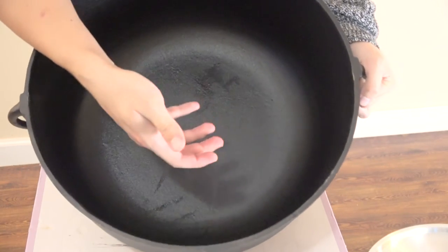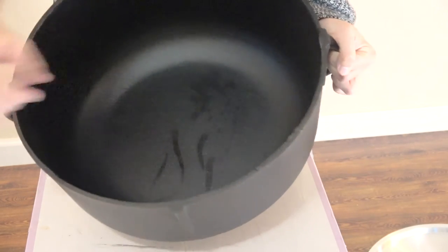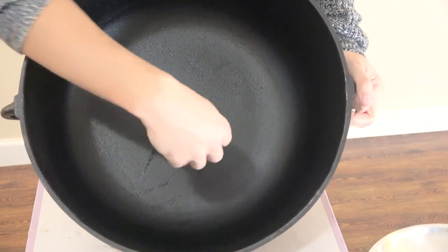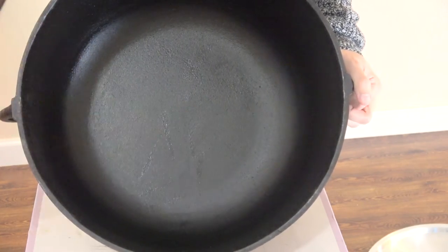We were expecting a wok-style bottom — round — because with a flat bottom the heat dispersion probably won't be even. It'll start right here and go like that, while a wok goes up the sides right away. So we'll be returning this particular jambalaya pot because the bottom is flat, not round, and that won't guarantee even heat distribution. We're going to return it and get a more round, wok-style bottom in pure cast iron.